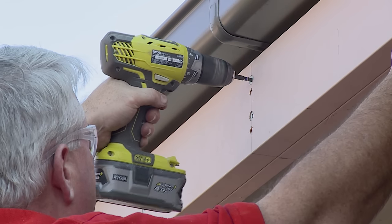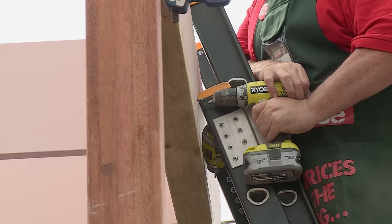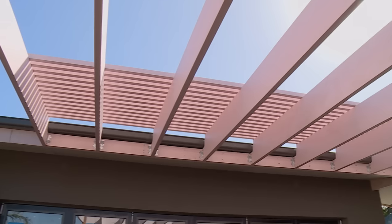You need to be checking where all your services are on the ground as well. You'll have water, gas and sewer and other pipes in the ground. You want to check where those are before you commit to building anything. Building a pergola really does add value to your house. So let's get started.